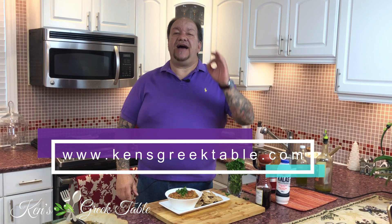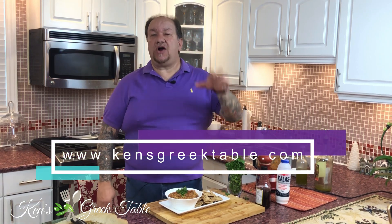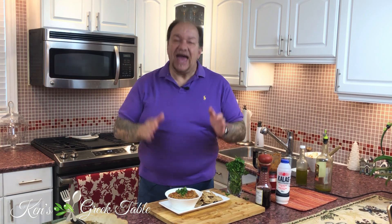And here my friends, you have a winner for any party, get-together, anything at all. And it's low carb — that's how I maintain all this. But seriously, that's it for this episode. I thank you so much for watching. Subscribe if you haven't already. Check me out online at kensgreektable.com. And until next time, I will see you on the next one. Bye for now.